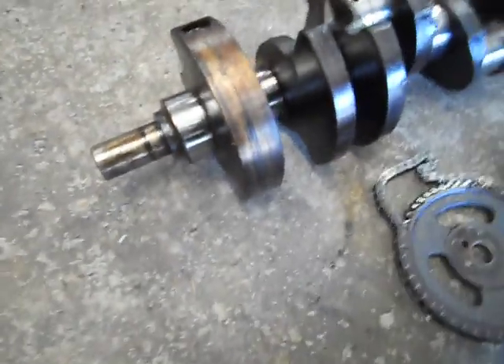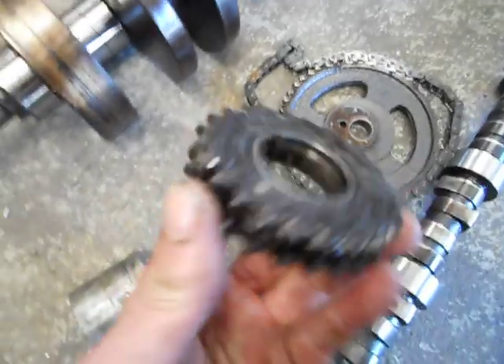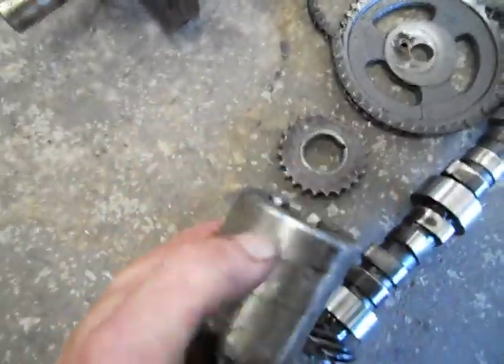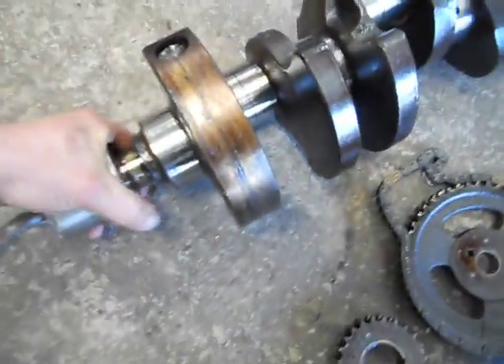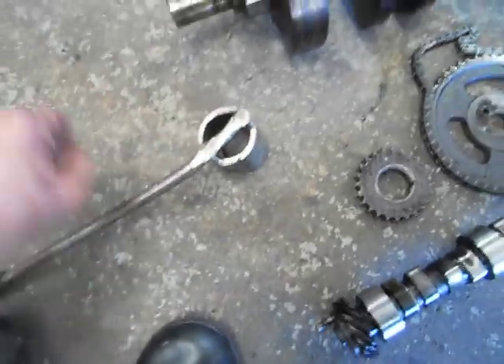Another little tip — turning engines over when you're stripping them and assembling them: I get an old crank gear. You can either weld a socket to it, or what I've done here is I've turned the teeth off it down in the lathe — this is a mouldy one — and then welded it to a tube, and just with a bar, that goes on your key — beautiful. You can actually weld a big socket on it so you can have a half-inch square drive in there and use a ratchet.